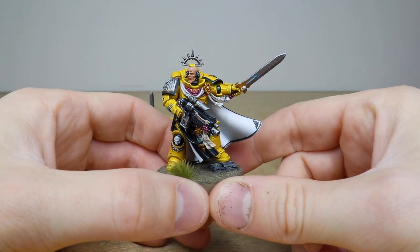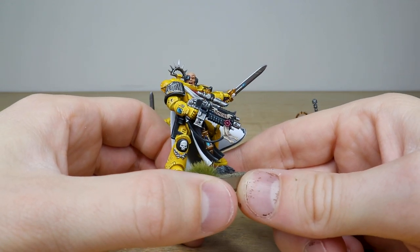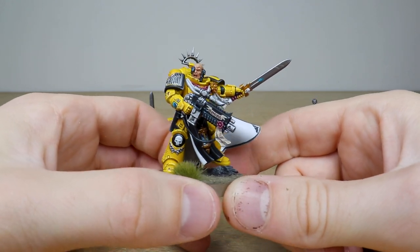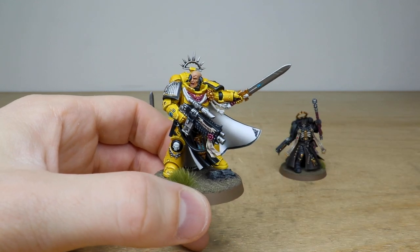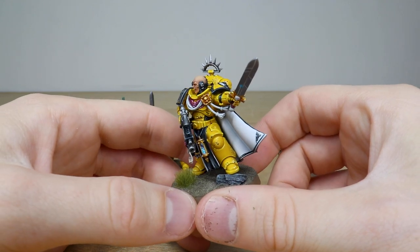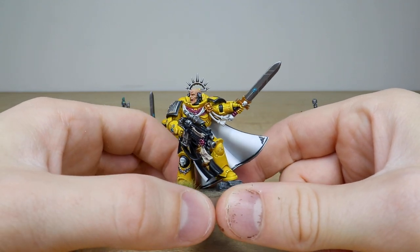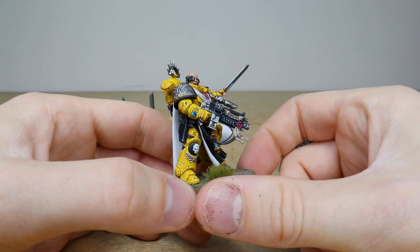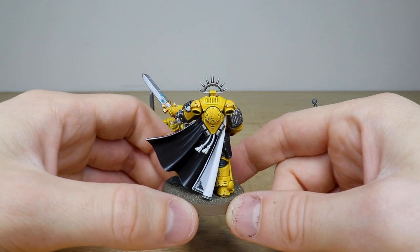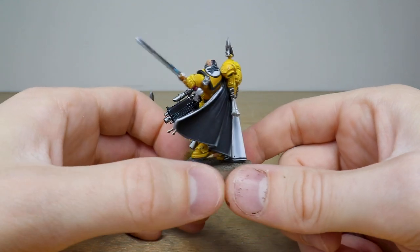Then we have the Captain — no Imperial Fists force would be complete without one. This very stoic Imperial Fists captain has 'Rogal' written on the bolt rifle in honor of his father. He's got a really nice black and white cloak and tabard — black outer lining and white inner lining, with braided tassels and ropes in white. The power node on the blade is glowing nicely, all screens and dials and buttons are fully painted, and there's nice subtle weathering on the armor.